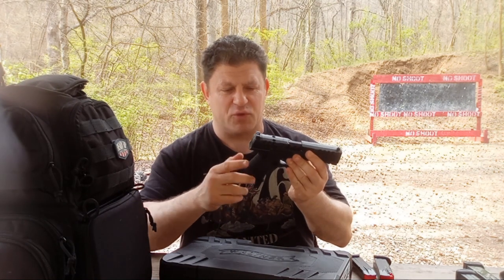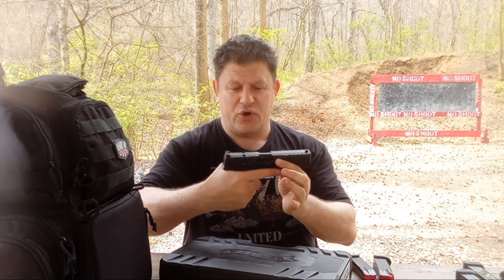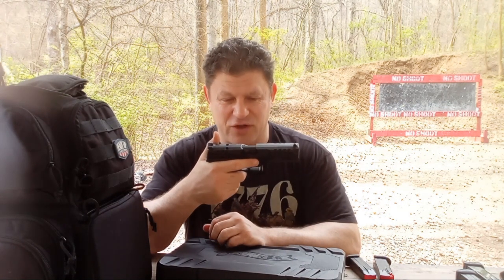Three different backstraps — comes with one on it and two others. So, let's see how the Walther PDP does.